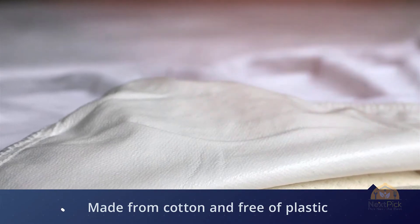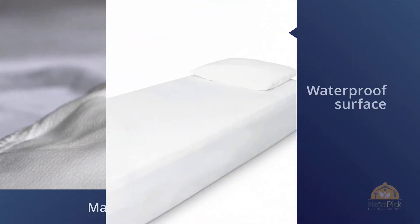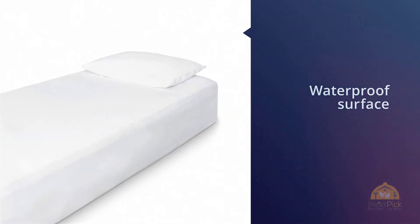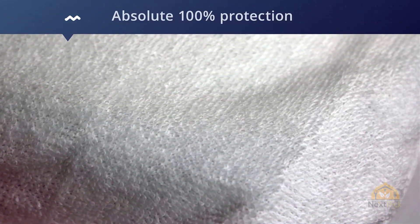It is made from cotton and is free of plastic, phthalate, fire retardants, PVC, vinyl, and other toxic and harmful components. The waterproof surface of the mattress pad provides absolute 100% protection from all sorts of leakage and spillage.